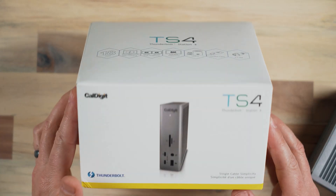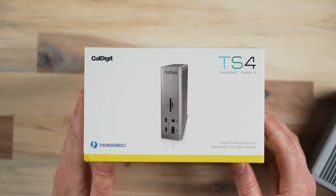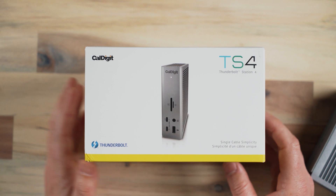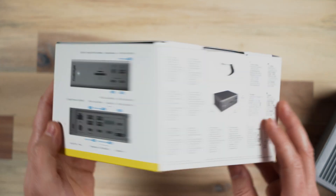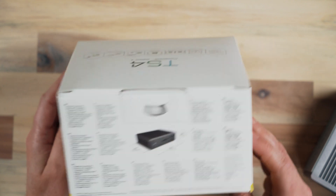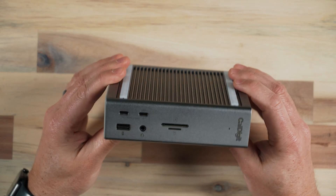Here's the box for the TS4. It is Thunderbolt 4 now, and it has some additional ports — it's just a great device. It has everything that I was talking about wanting in that video. So let's take a look at the device itself.